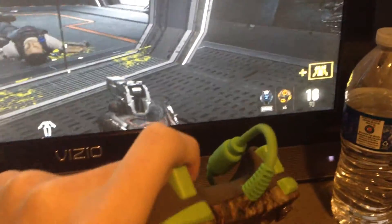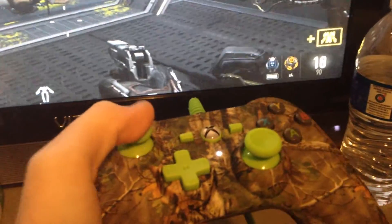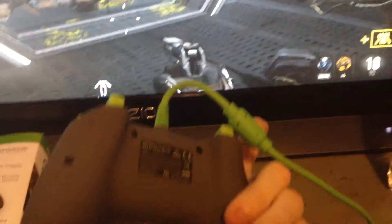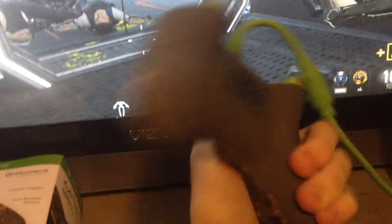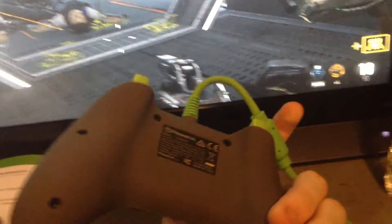It's pretty small — as you can see, my thumb is about the whole size of the middle. It feels like an Xbox 360 controller. It's a USB controller, it hooks up via USB. It's got gray on the back, green camouflage.